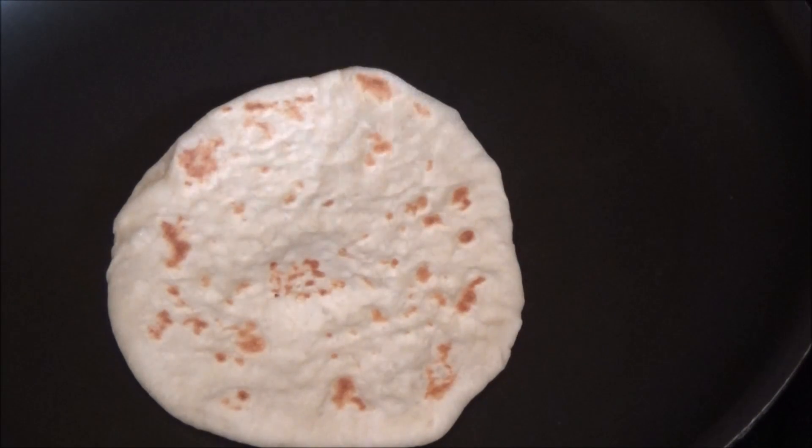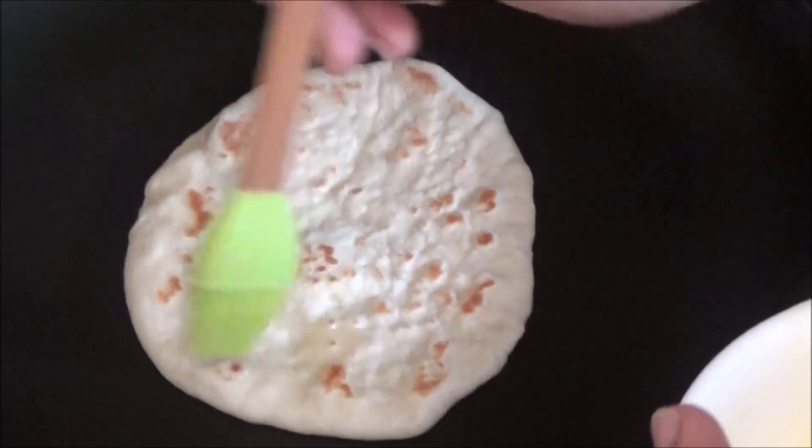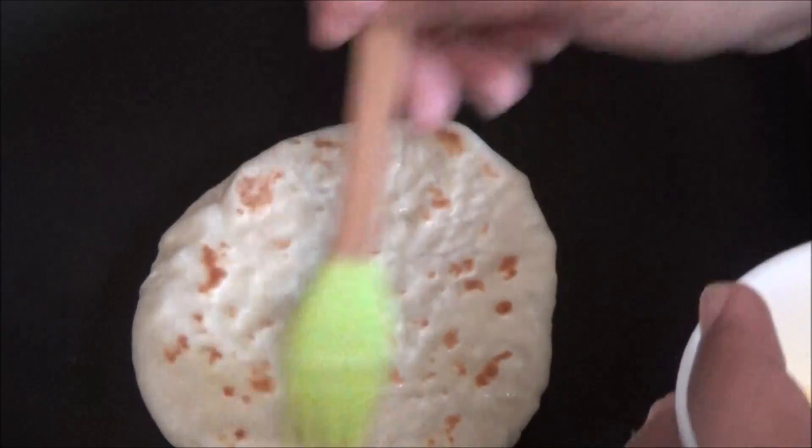Once the naan is brown on both sides, you're going to take some melted butter and just brush it over the top. Then take it out and set it aside on your serving plate.